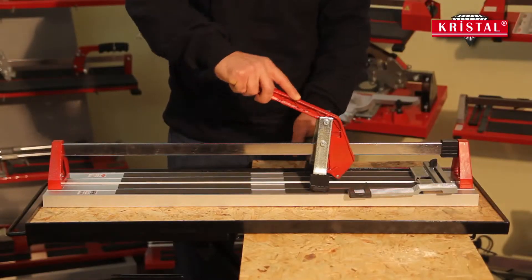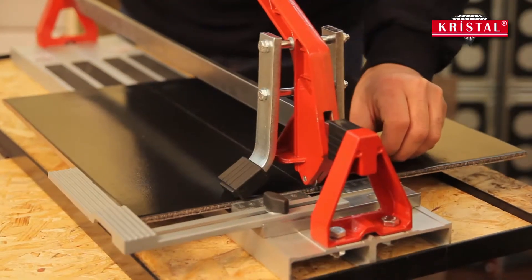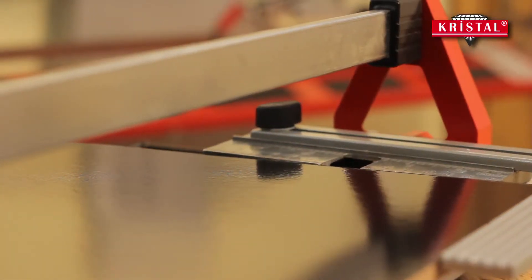Clean and precise cuts can be done with the help of the cutting handle. The double braking system assembled on the handle facilitates the braking process for both thick and long ceramic tiles.